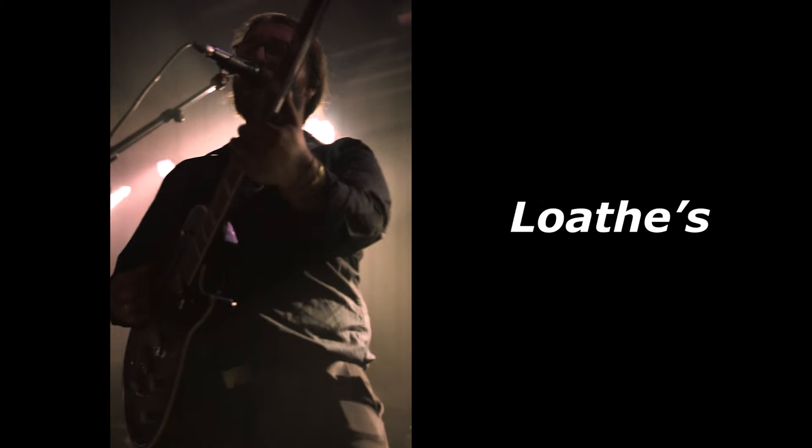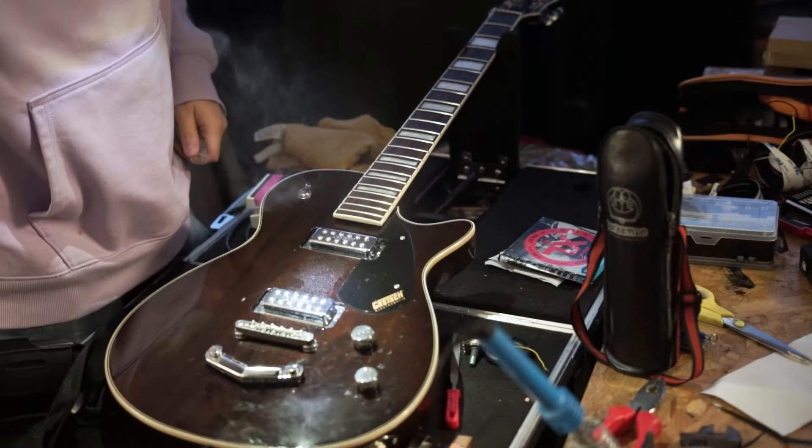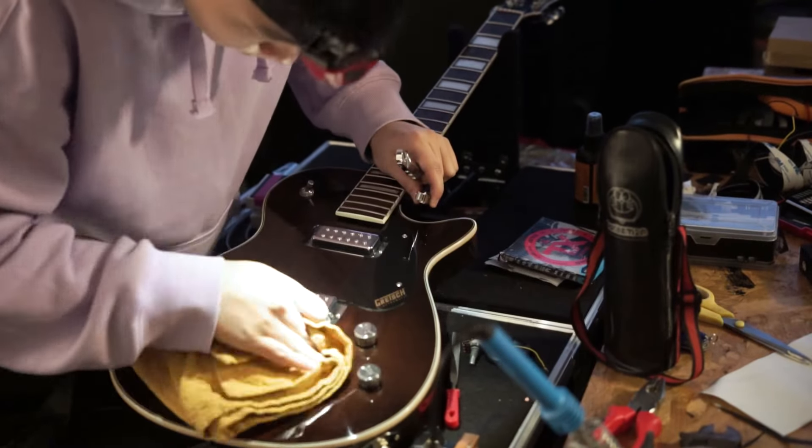This is how I set up the Gretsch baritone guitar for Loathe's guitarist, Eric Vickersna. Let's get those old strings off and give the guitar a clean and a polish. Look how much shinier it already is.